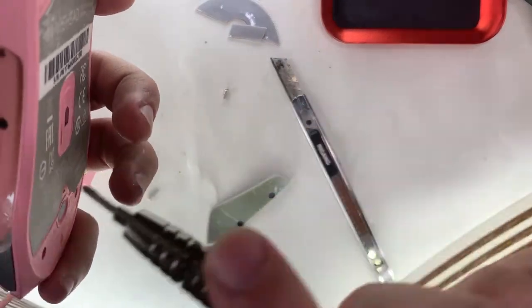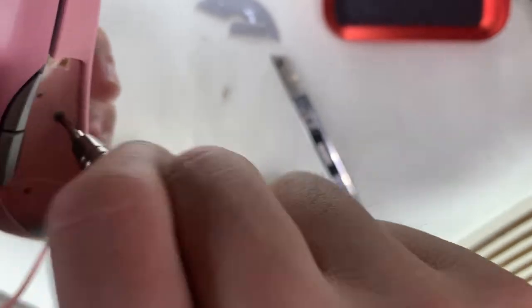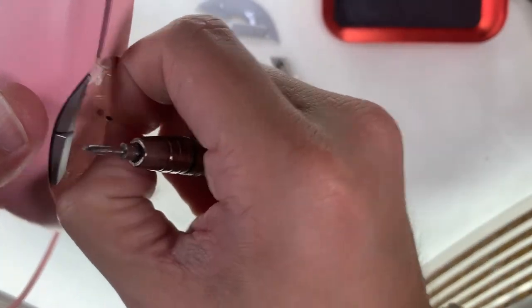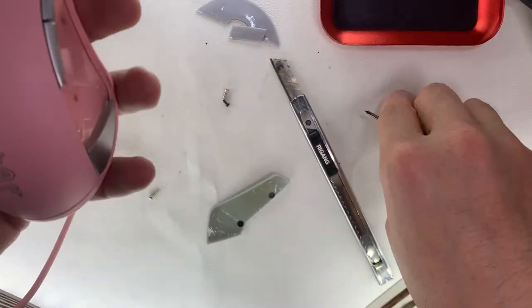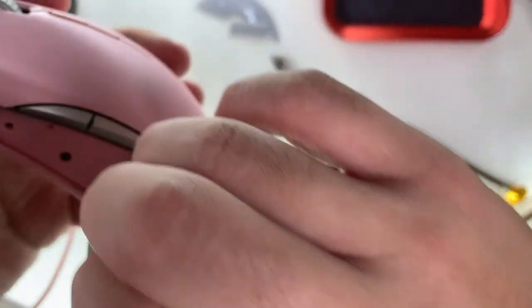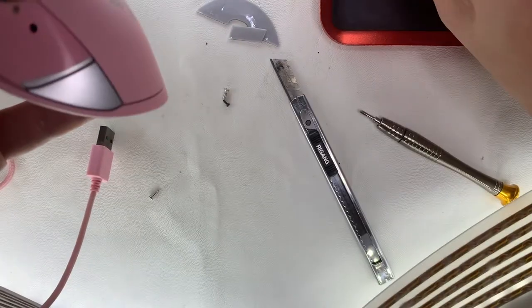After trying to figure out where the other screw is — it's here, hidden under the rubber padding. Luckily I didn't destroy the mouse. These are two really tiny screws; never expected that.